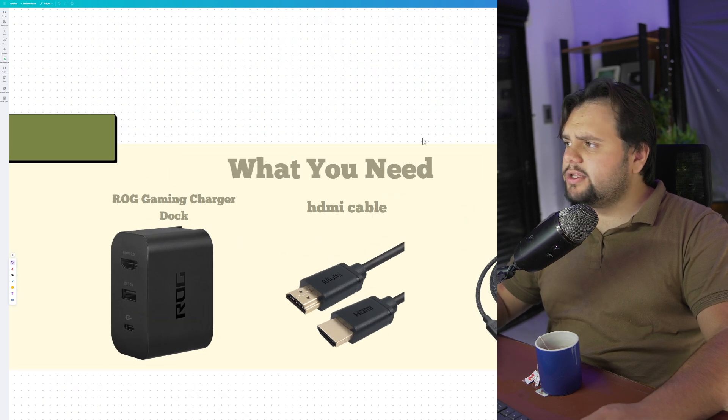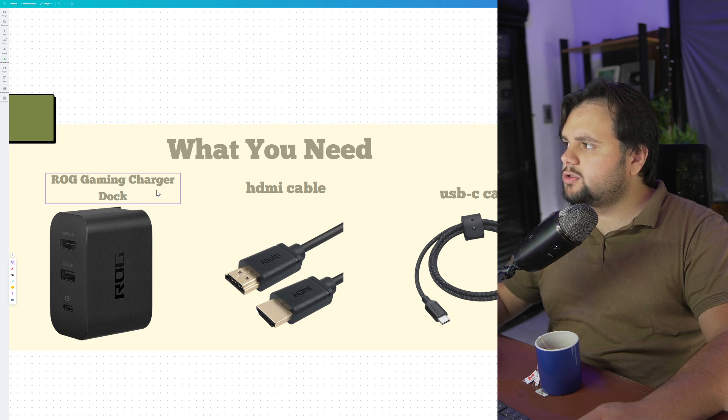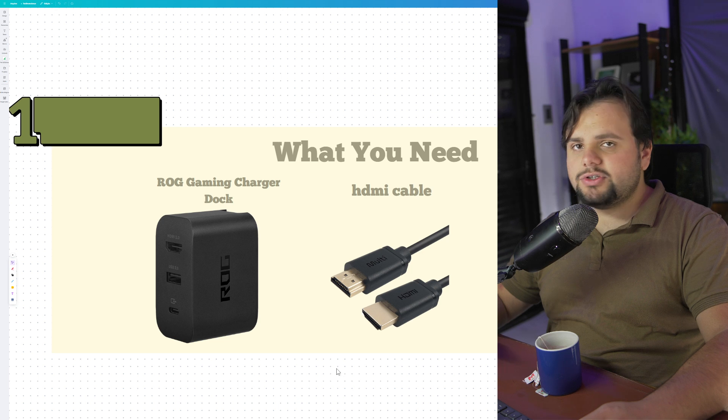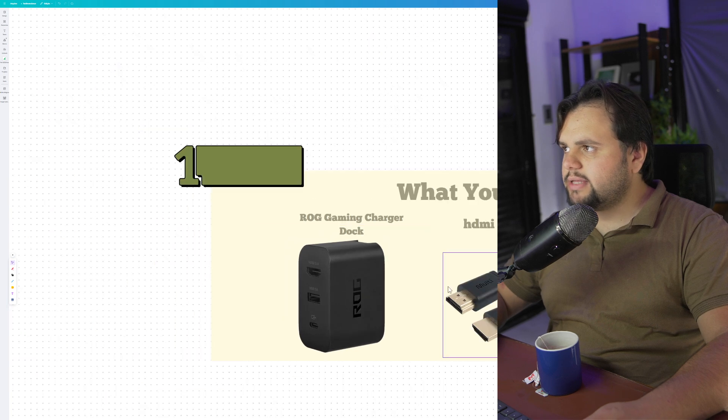Basically, what you need guys: you need a HDMI cable, a Rugged Gaming Charger DAC, and a USB-C cable. You probably already have these, and the HDMI cable you probably have too. But you need to buy the Rugged Gaming Charging Dock. Okay, so that's the first thing.